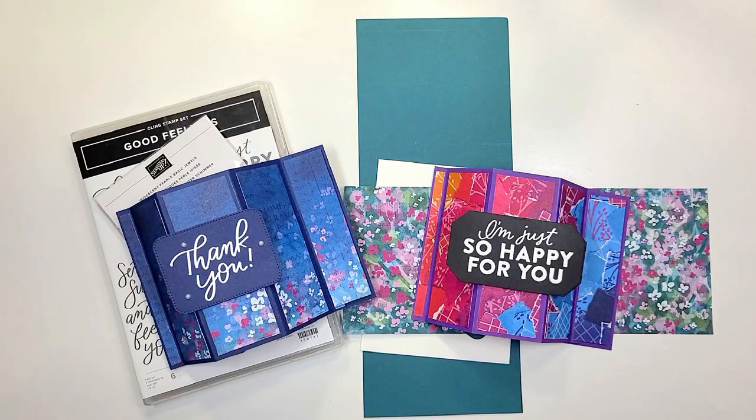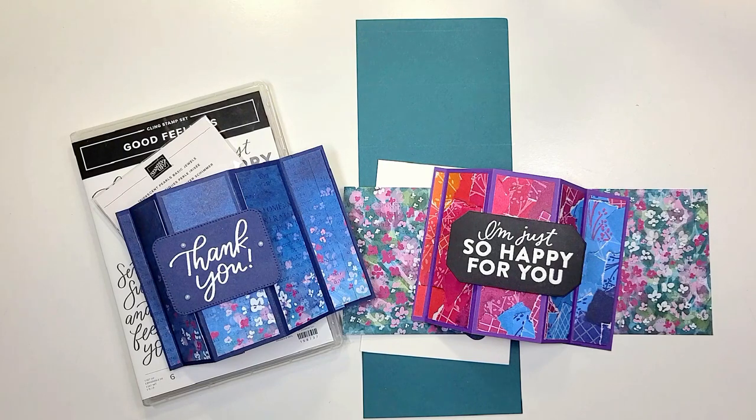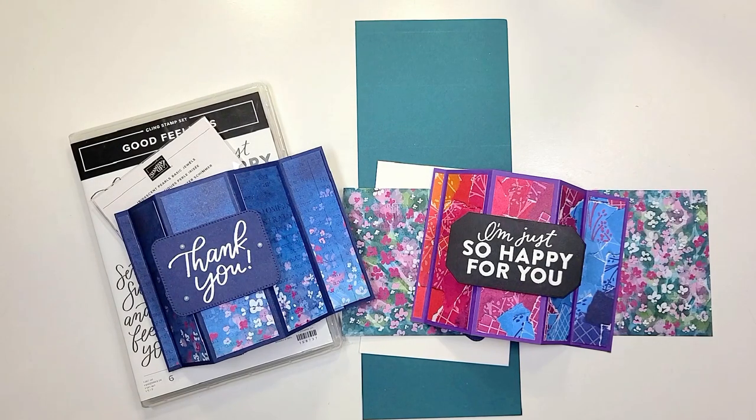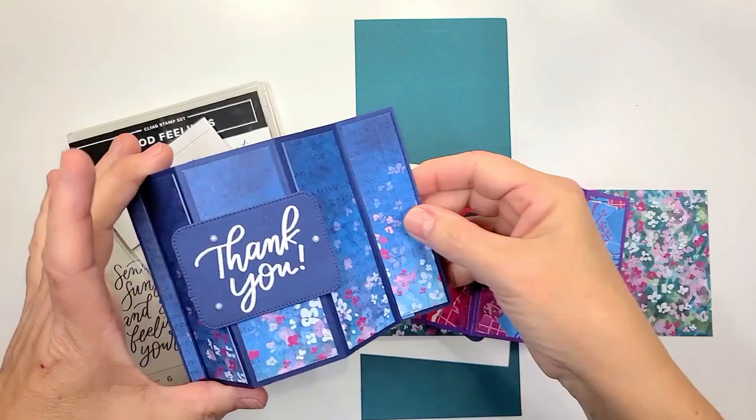Hi guys! Welcome to Monday. Hope you guys had a wonderful weekend. It is Make It a Minute Monday. My name is Nancy Forsberg and I am one half of Stamping Before Anything Else. So happy you are here. We're gonna be doing this card right here.